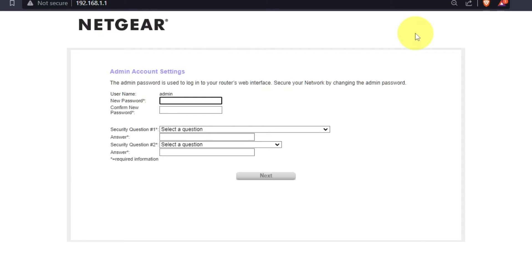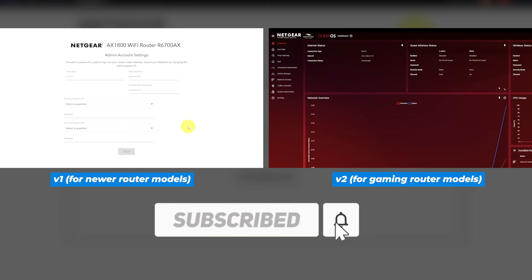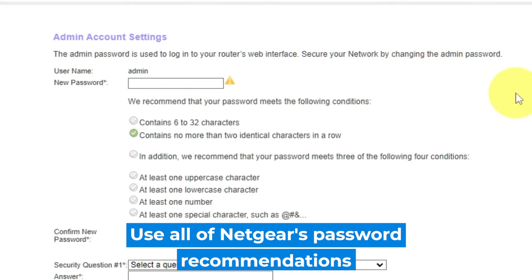If your router settings do not look like mine, it means that your router has a different firmware. I made a video for each kind of firmware — you can find all the links in the description below. The first thing you need to do is set up a new password. The password for the administrator is used for logging into the web interface of your router. Pay attention to the password requirements.